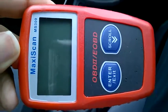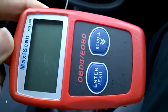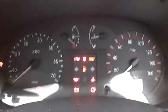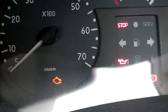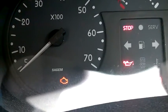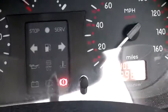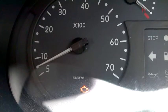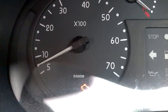I'm going to demonstrate how to use an OBD2 scanner on my Renault Clio. When I turn on the car today, you can see the engine light is on. I don't know what happened — it has just come on. The car drives fine, but the engine light is still on, so I'm going to find the fault and turn it off.